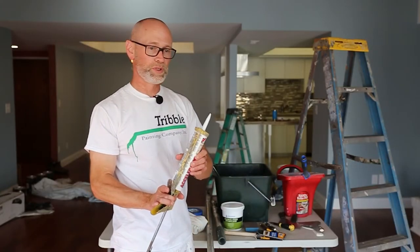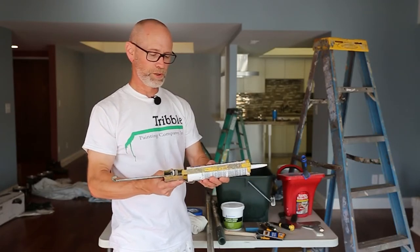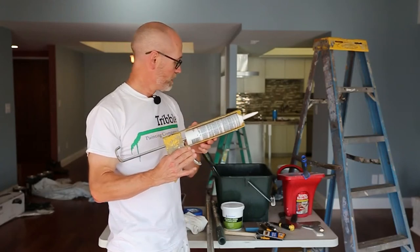You might have some caulking to do between the baseboard or the window trim and the wall, so you'll need a caulk gun and a tube of caulk.